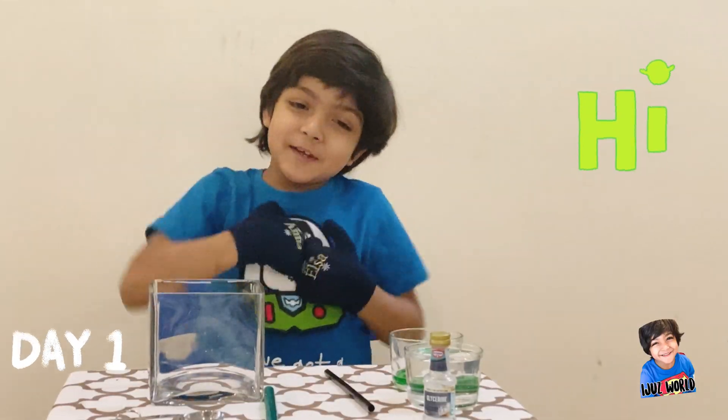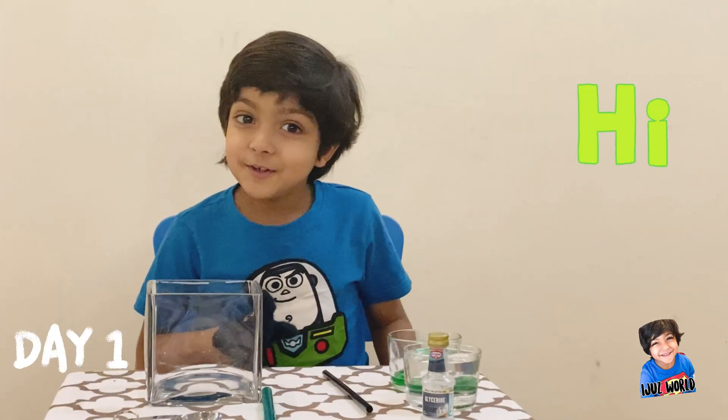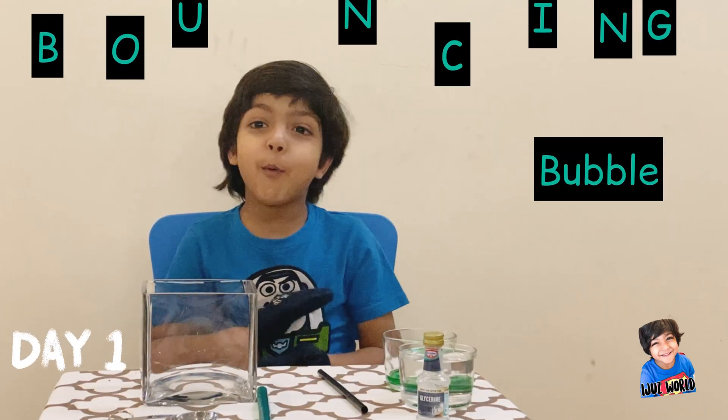Hi friends! I am Itru from Itru's World and today is a very exciting day. I am going to do bouncing bubble — to not pop! Enjoy this video.